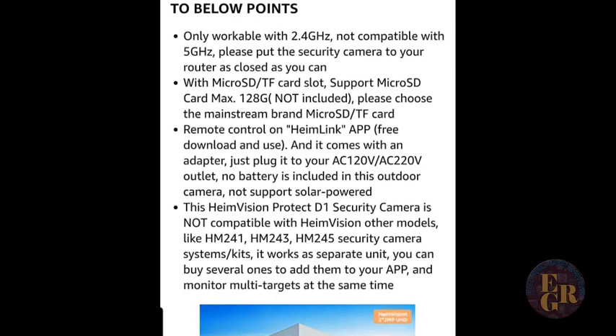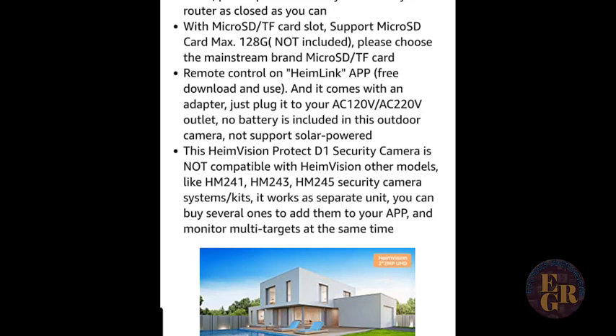It only works with 2.4 GHz on your Wi-Fi. And really 2.4 is a very strong signal — it's stronger than 5 GHz. 5 GHz is great for distance, but for strength, 2.4 GHz. So hopefully it's close to your router — it's not compatible with 5 GHz. Most micro SD or TF cards will fit in there up to 128 gigabytes, and the SD card is not included with the camera. If you don't want cloud service — but I do recommend the cloud service so you're always protected — you can put a 128 gigabyte micro SD card or a TF card.